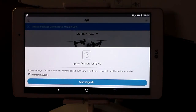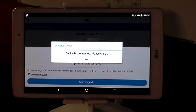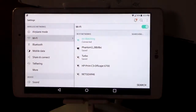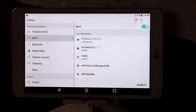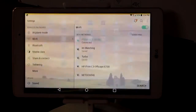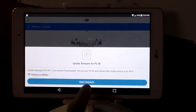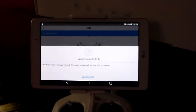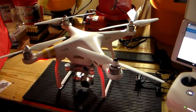So it finished downloading now. Now it's going to say 'start upgrade.' And when you press start upgrade, it's going to say 'device disconnected.' So again, we've got to go back and connect our Wi-Fi to the Phantom 3. Connect. And you go back to the app, press OK, then 'start upgrade.' Now when we start upgrade, look at what the copter is going to do.